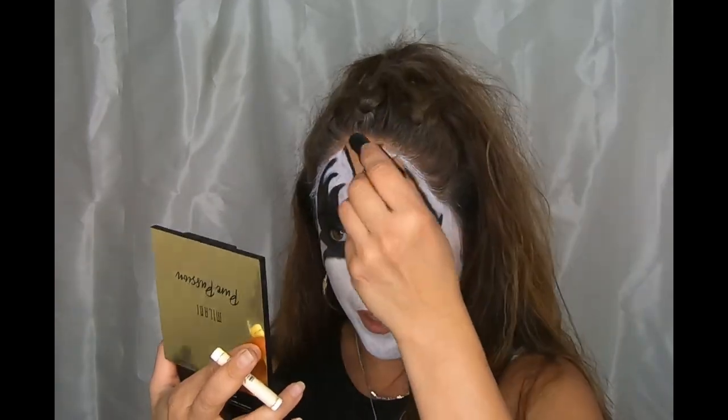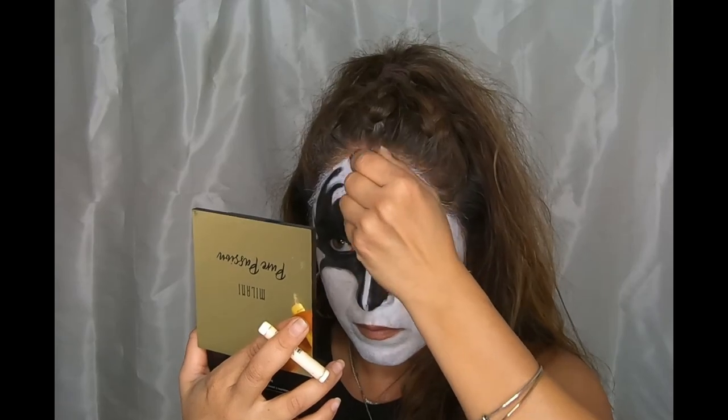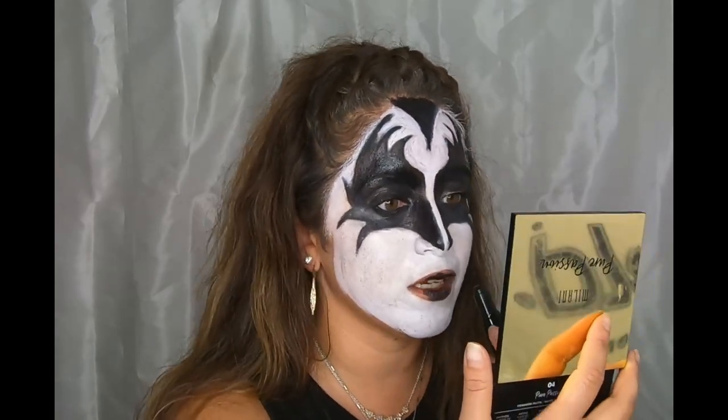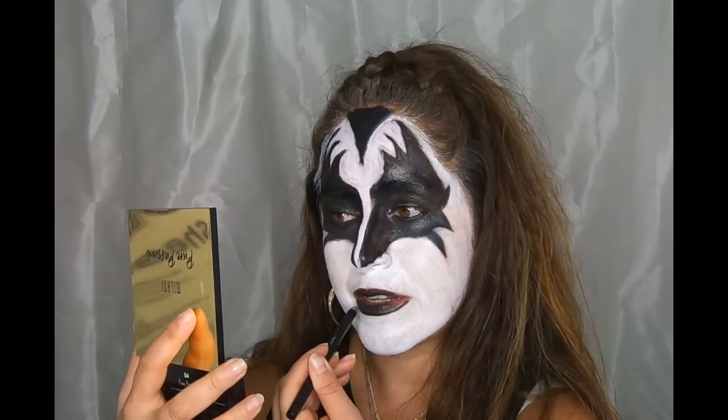Last is the lips and that little triangle. Just be careful you don't get the black into the white makeup, because then you'll start getting different shades of gray and you don't want that. You can line your lips with the black eyeliner as well.